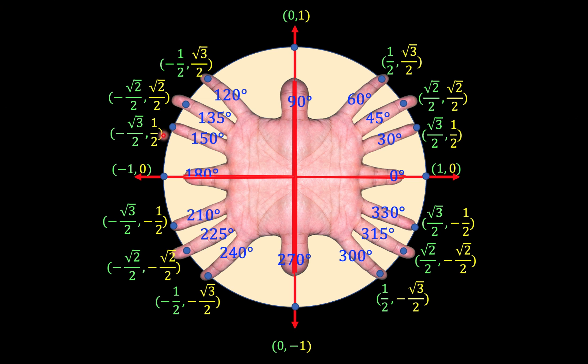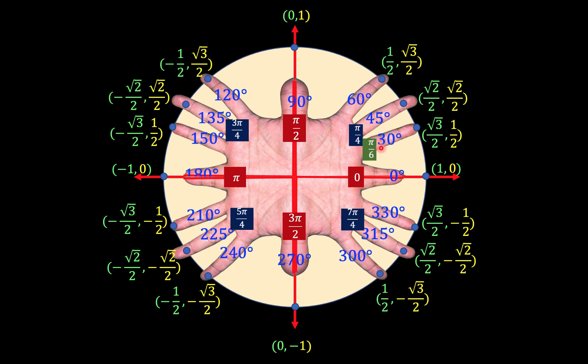Now let's look at radian measurement. In a unit circle the circumference is 2π, so one complete rotation is 2π and one half rotation is π. One fourth rotation is π over 2 and three fourths rotation is 3π over 2. Dividing into four equal parts gives π over 4, 2π over 4 which is π/2, 135 degrees is 3π over 4, 5π over 4 and 7π over 4. Dividing into six equal parts gives π over 6 and π over 3. Continue the pattern to complete all the radian labels.